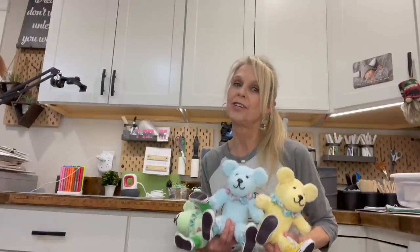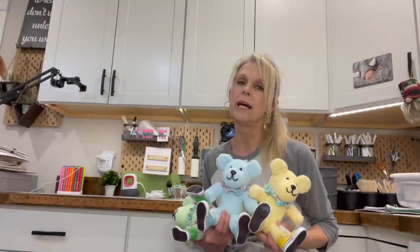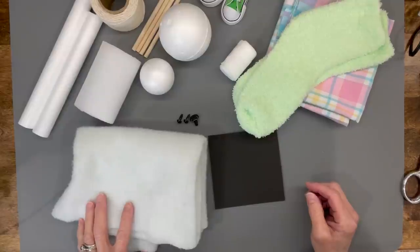Hey guys, welcome back to my channel. I'm Patti and today I'm going to show you how to make these adorable little spring teddy bears with their little collars and little tennis shoes. If you want to know how to make them, stick around. Be sure to like, subscribe, and ring that bell so you're notified when I have a new one.